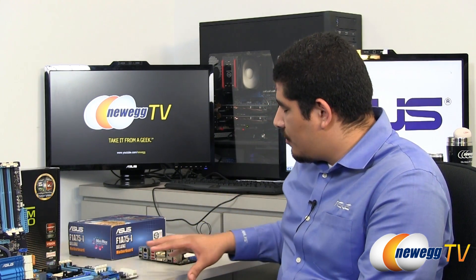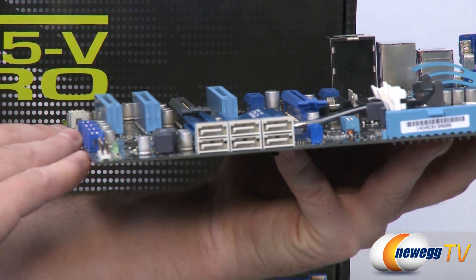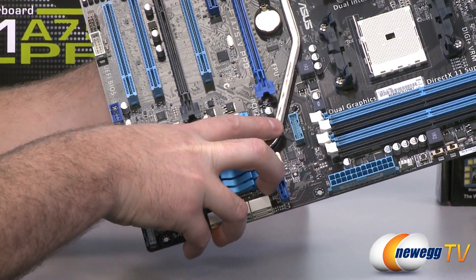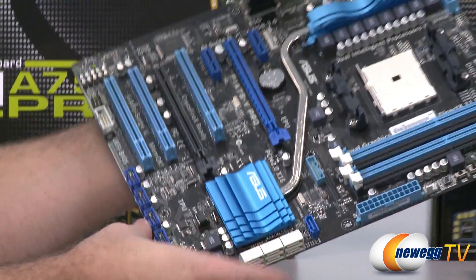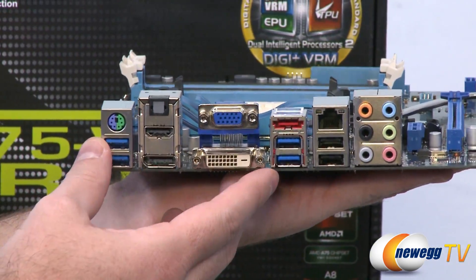We also have small additional elements that provide useful benefits to the user. These include characteristics such as right-angle Serial ATA — all the boards, with the exception of the mini-ITX, use right-angle connectivity, making it easy to work within a chassis and ensure clean cable routing. All the boards also offer front and back USB 3 headers, which is important as USB 3 is becoming more popular for external hard drives, flash drives, and high-definition web cameras.